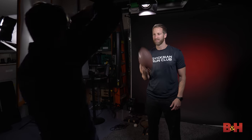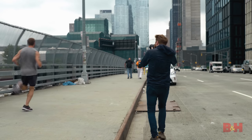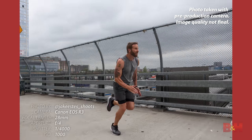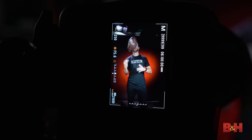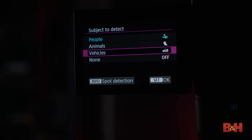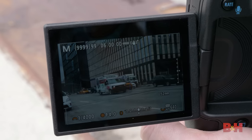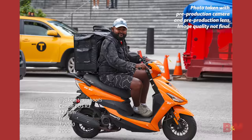The autofocus system of the R3 is designed for speed and accuracy, with features that make subject selection and tracking easier than ever. Built around the tried-and-true Dual Pixel Autofocus, human and animal detection AF is back here. Canon has also added a new vehicle detection mode that can isolate cars, motorcycles, and dirt bikes. If you shoot races or any kind of motorsports, this is a must-have feature.